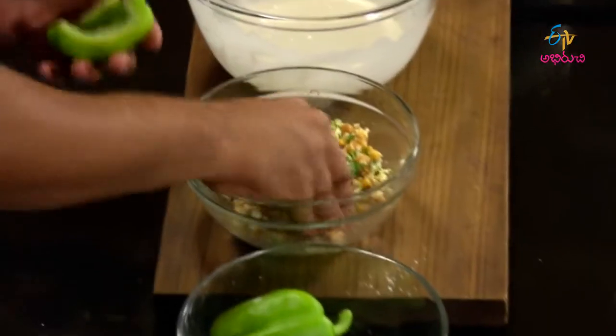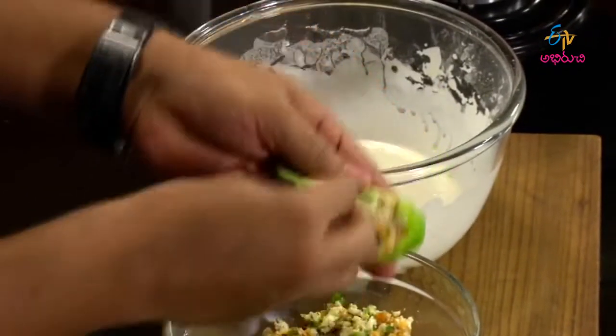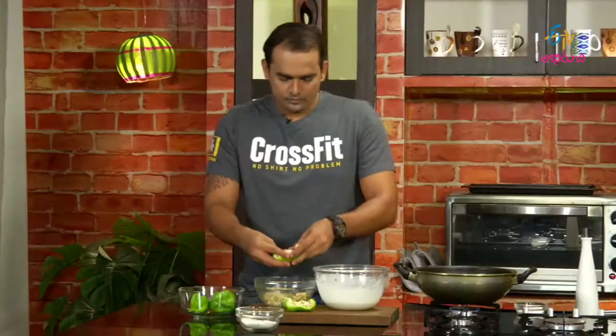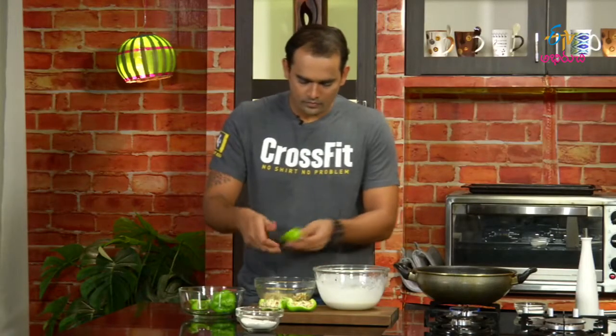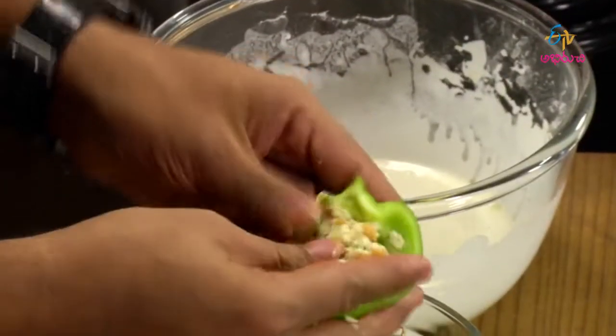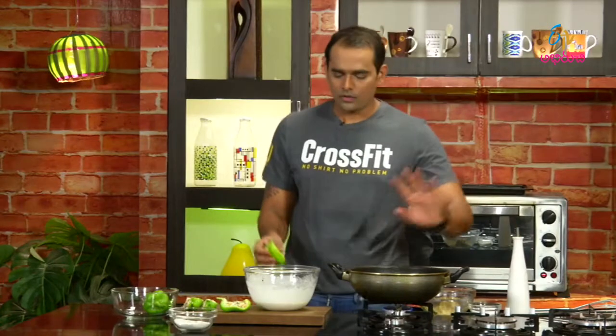Now we will put the capsicum ready for the filling. After that the batter will be ready. We will put the capsicum on top of the stuffing and fill it completely. We will dip the stuffed capsicum in the batter. The oil is ready to put on.